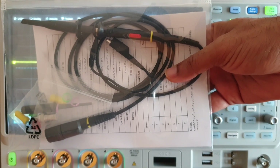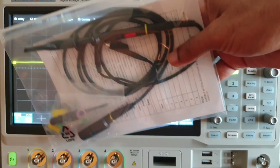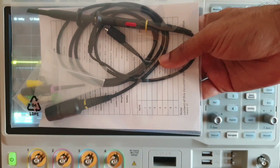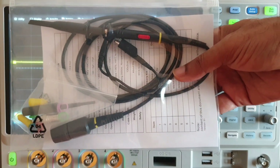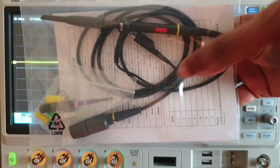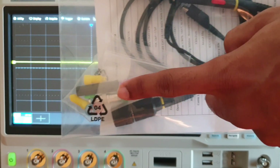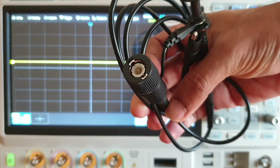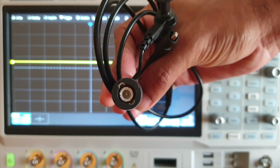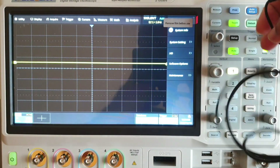This is the PassiPro which comes along with the instrument. Four PassiPros will come with a four-channel oscilloscope, whereas a two-channel scope will come with two PassiPros. The PassiPro package looks like this — here you can see the PassiPro, the compensation adjustable screwdriver, and a few other accessories. Take out the PassiPro — this is the BNC end, which we have to connect to any one of the channels.